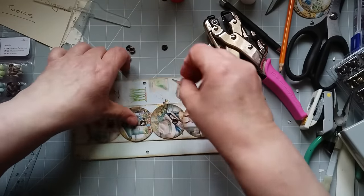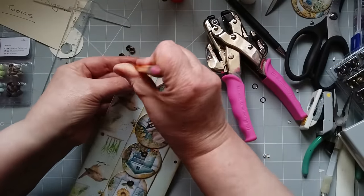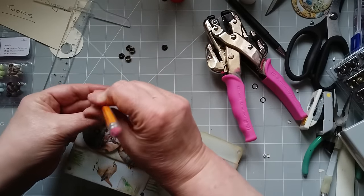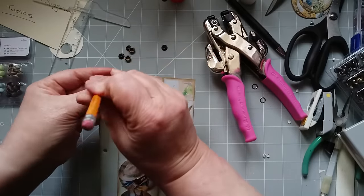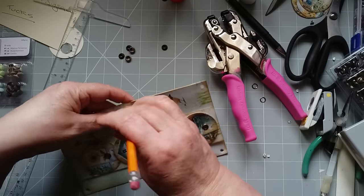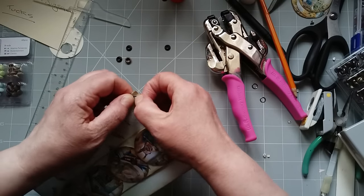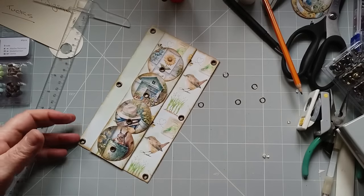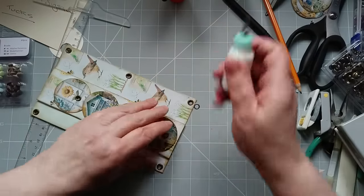I'm not going to bother with any rings on the other side for these because these are just for show. As if by magic, six are done — I've paused. I just realised as I was doing it I've not sealed the top and bottom of those pockets. So I'm just going to come in with my glue and just pop a little bit in.